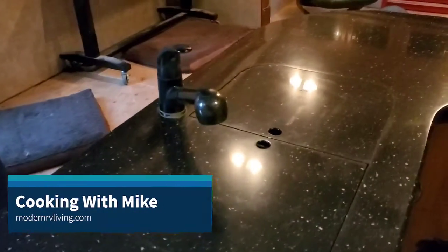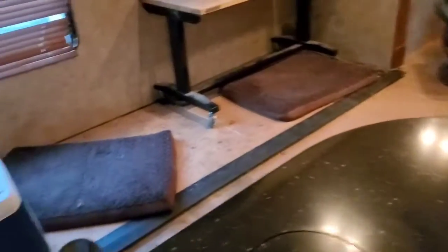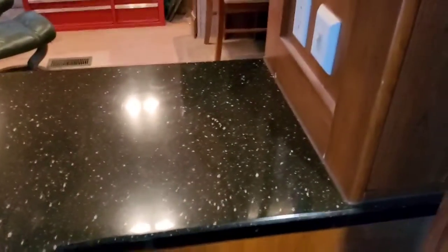Welcome back to Cooking with Mike. My name is Mike and I do live in an RV full-time. As you can see, I am remodeling my RV and putting down new flooring — I'll show a video on that later. But right now let me introduce you to my humble little kitchen; it's very small.